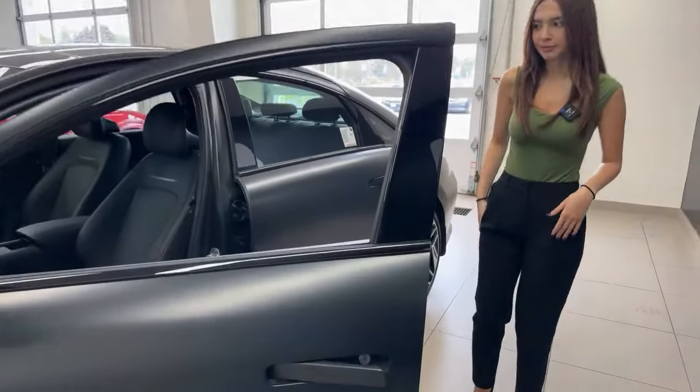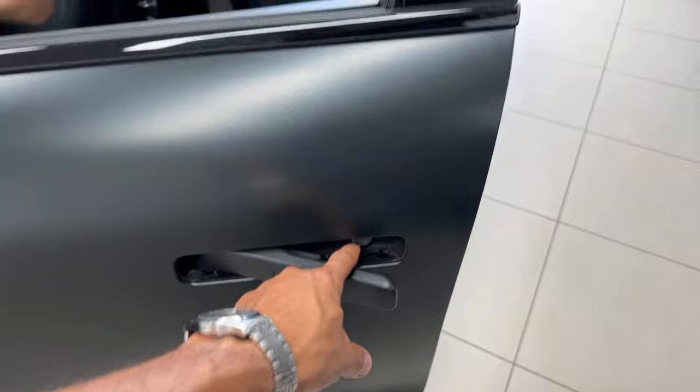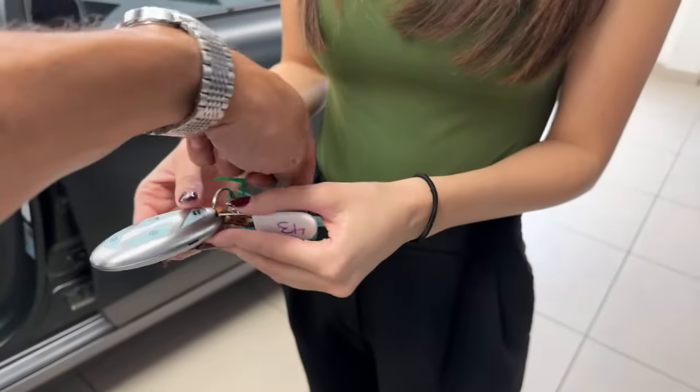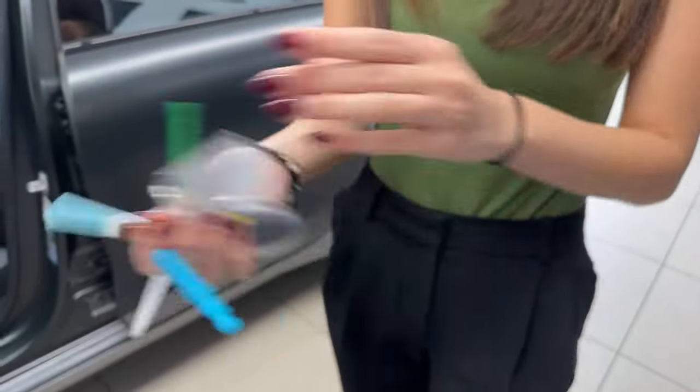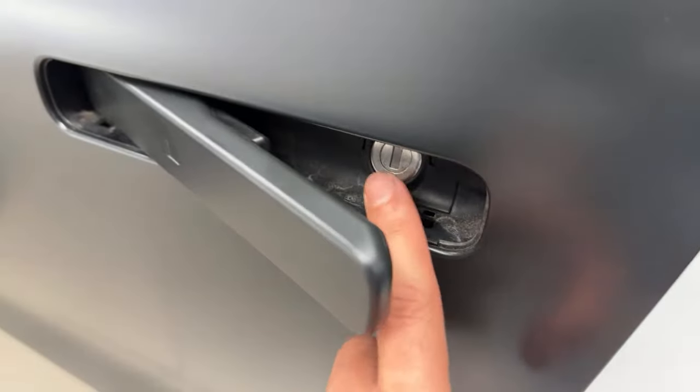On the key where the spare is — where the actual physical key is — that little knob: you can still unlock your car if your fob ever dies. That little knob actually has a key under it and you can put it right in here and open your car up.